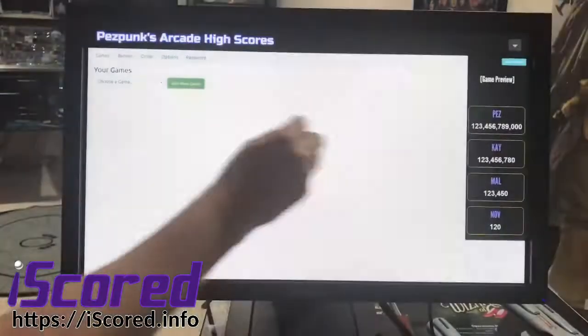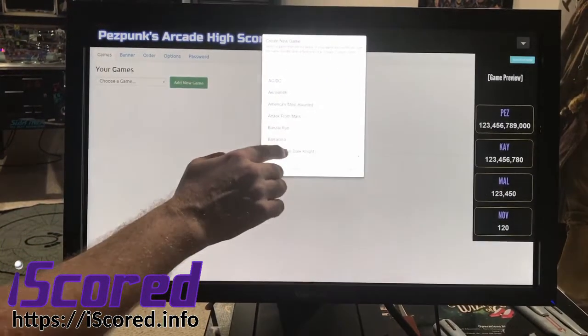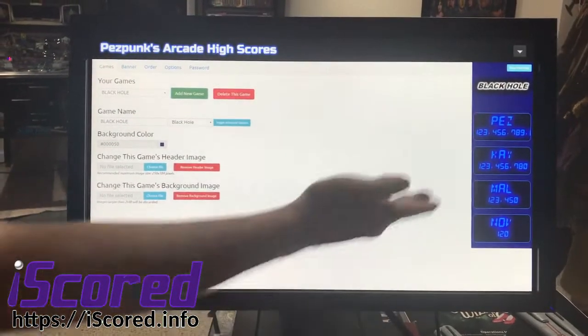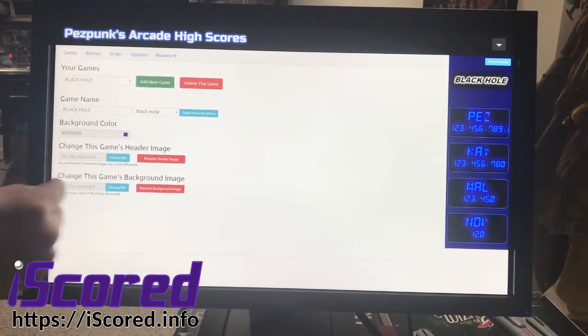Adding games is super easy. You just go into the settings, click add a game, and it doesn't even have to be a pinball machine — you can type in whatever arcade game you have. I'm just going to pick Black Hole. As you can see, I've already got a little bit of a style worked out for Black Hole. Some of the games have built-in styles, some of them don't, but if you really want to get fancy, you can supply your own images.